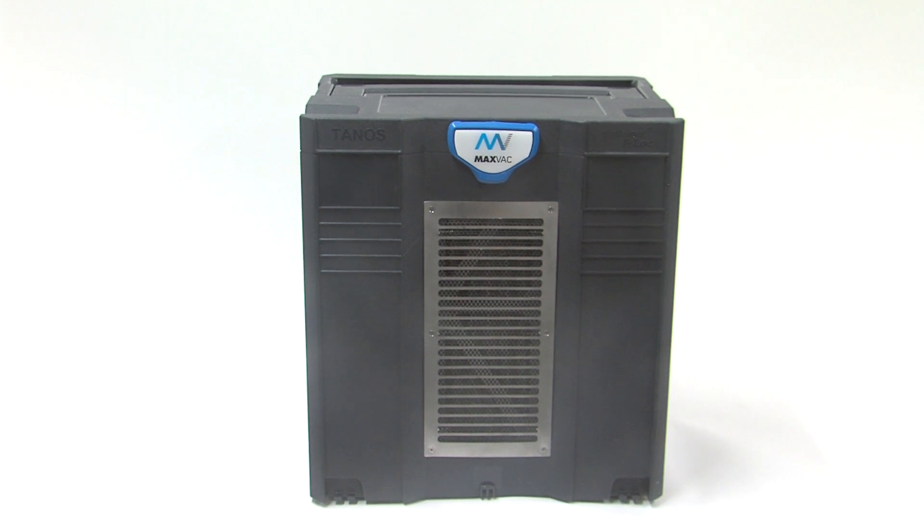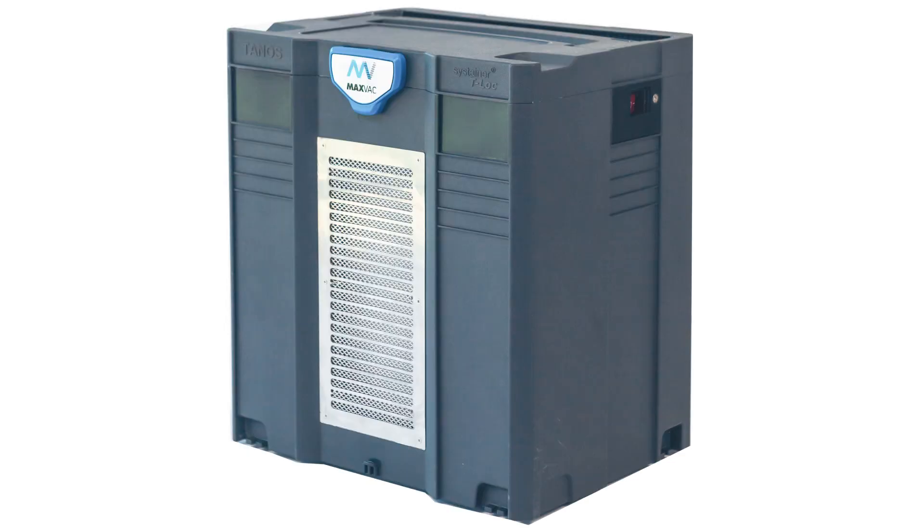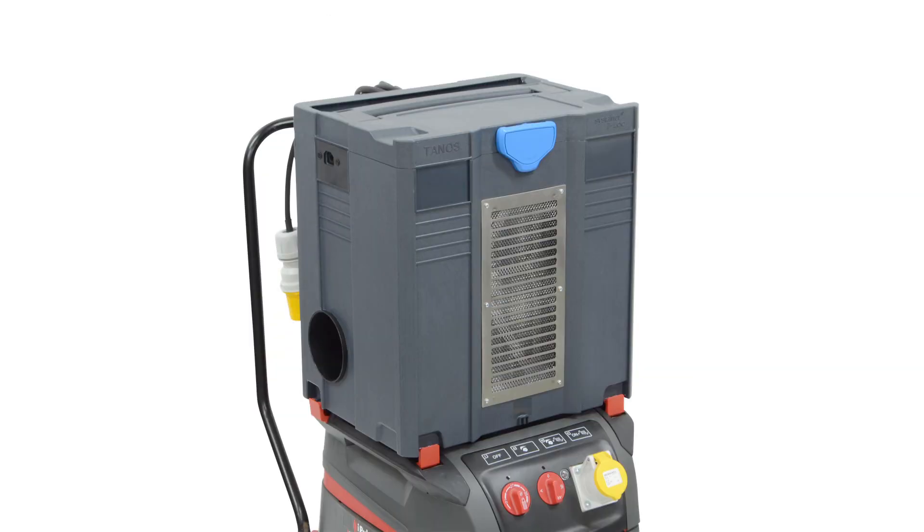Here we have the MaxFac DB450. This is a very unique product in as much as it's built in a TANOS sustainer T-Lock box, which means it's fully compatible with any of the other T-Lock systems around the world. It makes it easy to store, easy to transport — you can put it in the standard T-Lock shipping system in your van or vehicle.